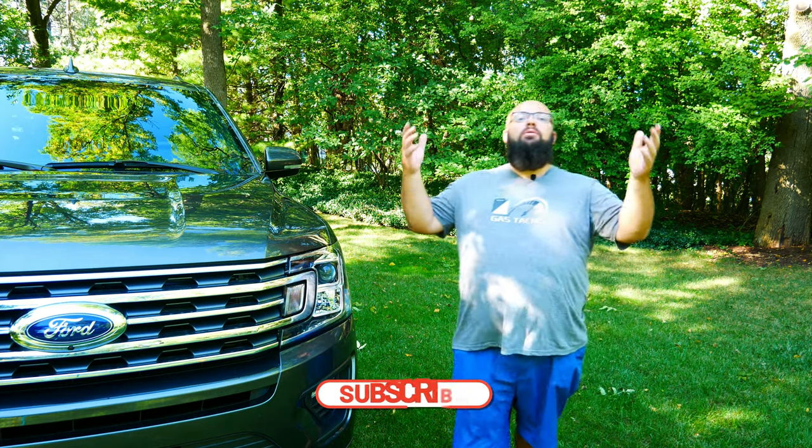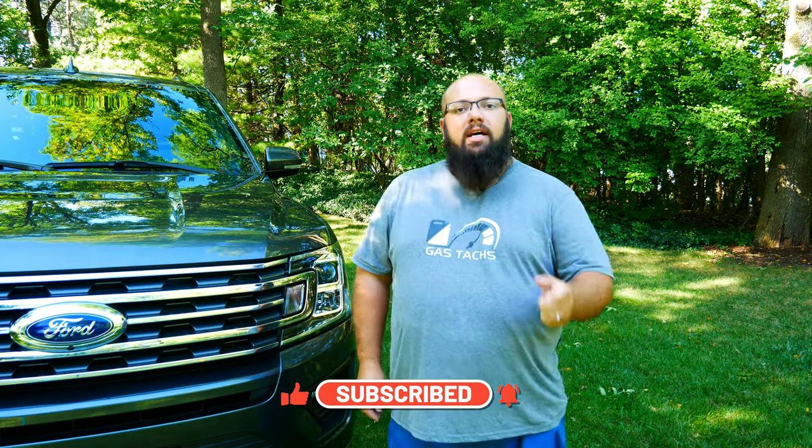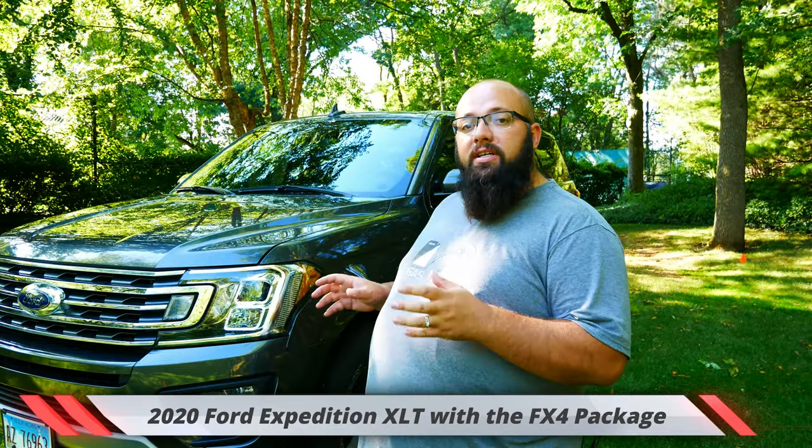If you're new to the channel, thanks for stopping by, and if you're a longtime subscriber, always good to have you back. Just want to remind you that September I'm giving away a $100 Amazon gift card. Right behind me is my 2020 Ford Expedition with the FX4 package.